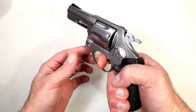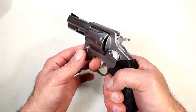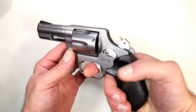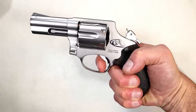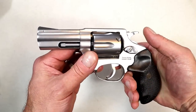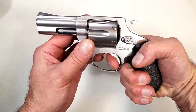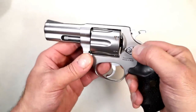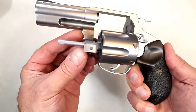The double action is heavy — pretty standard, you know, similar to Rugers and Smiths. What I find very interesting is the single action: much like many single action revolvers, very short pull. My trigger scale is measuring this at six pounds, but it does not feel like six pounds — that short pull makes it feel like right around four pounds. But that's what my scale is measuring.